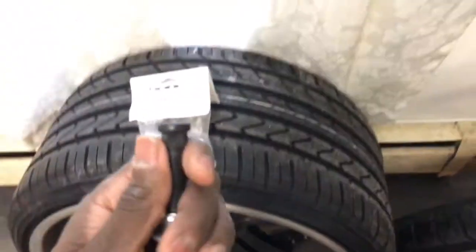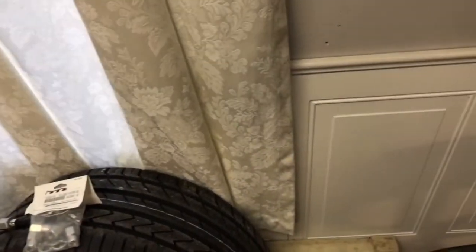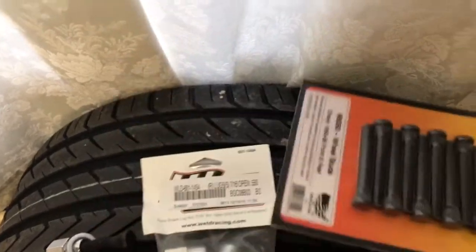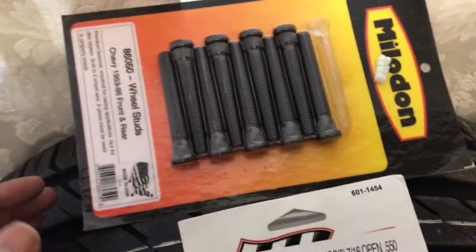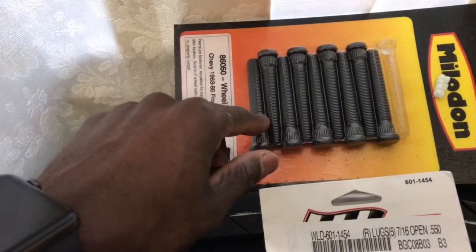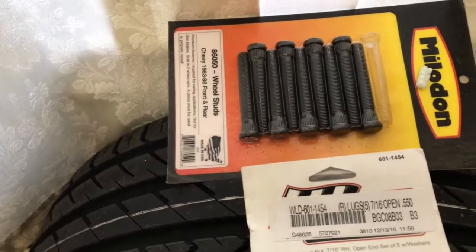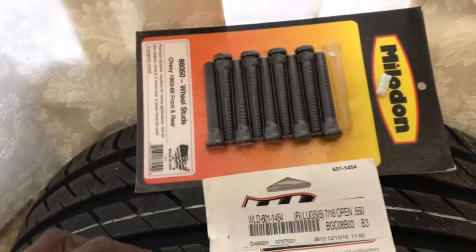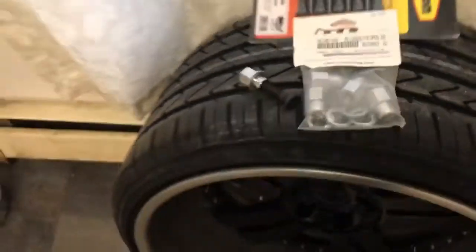Also came in — my new studs. I bought a full set of new studs to make them longer, because when you're doing aftermarket wheels, the back plate behind the hub is a little bulked out. So I got longer studs so they can come through. I'll have to take all the old studs out, put these new ones back in — not too big of a deal. Once that's done, I can mock up the wheels.